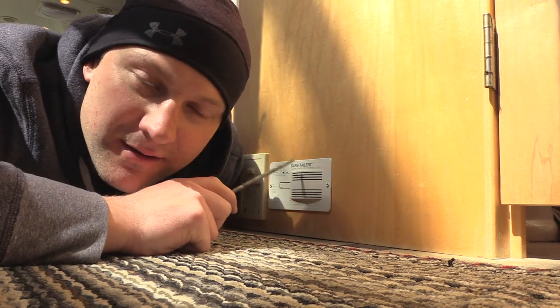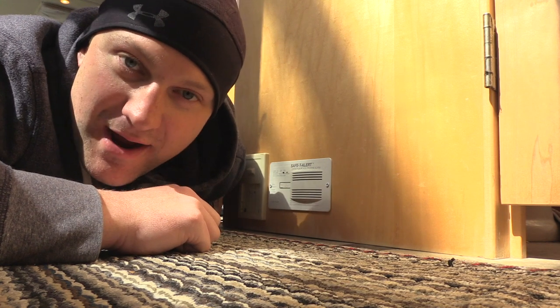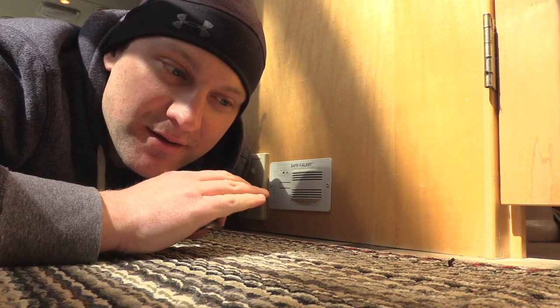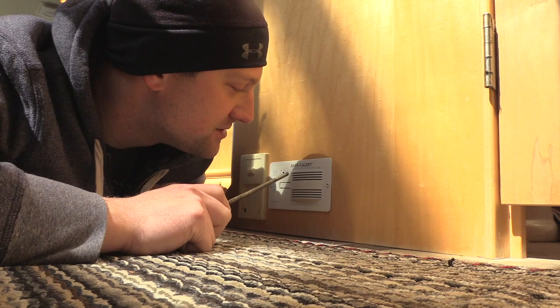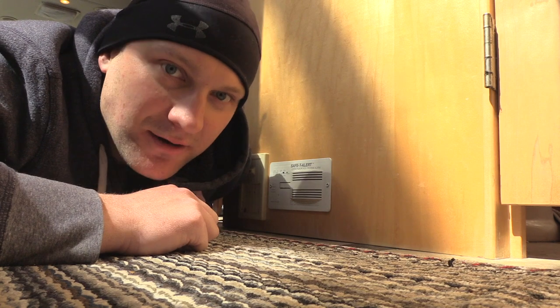Going with the keeping-safe aspect of things, I'm going to show you how this little thing here is going to kill you one day. That might be a little direct, but it's meant to get your attention, because it's very important that you know some of these tricks about carbon monoxide and propane alarms that you might think are working but actually aren't.